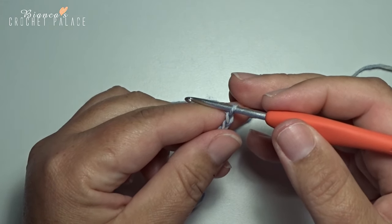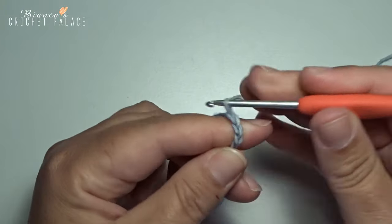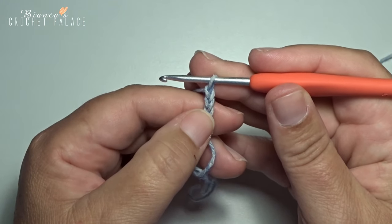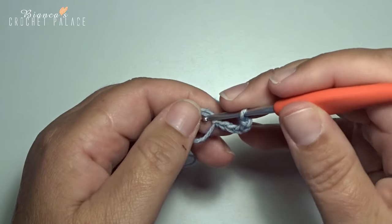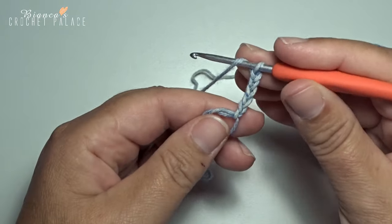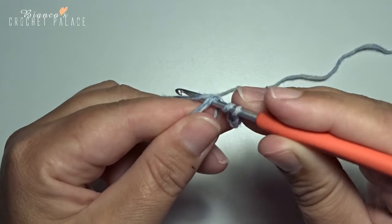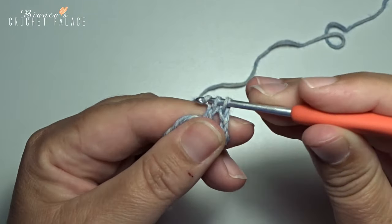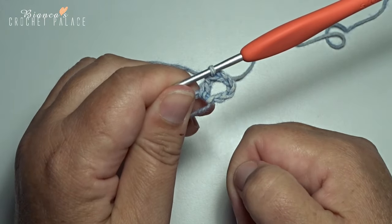We make a corner. Make unchain 2 more: 1 and 2. Now we have 5 chain stitches, 1 double crochet and a chain 2. In the magic circle we make 1 double crochet. Now we have our first corner and V stitch.